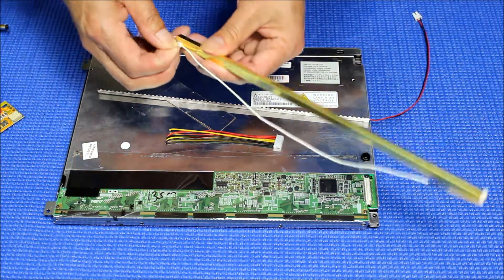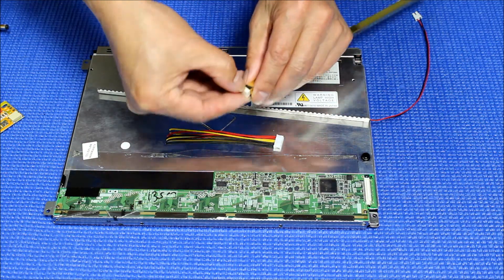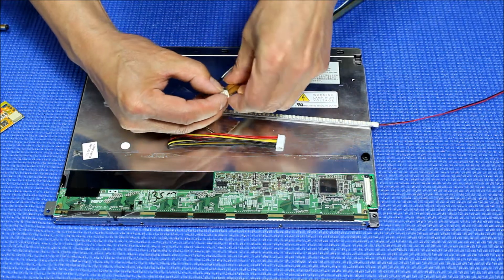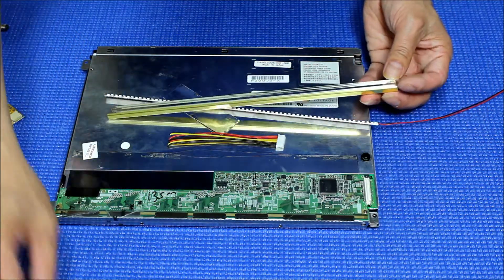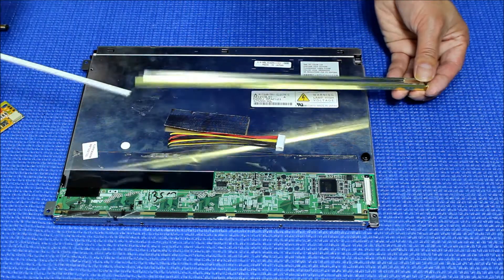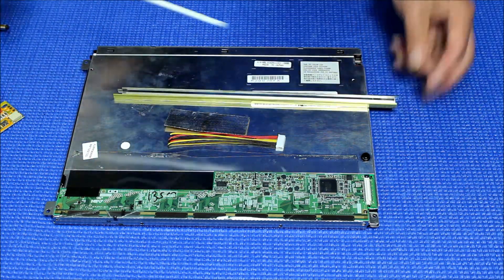Just take this thing out, be very careful, take it out and set it aside. Then peel it off and slice it into place.